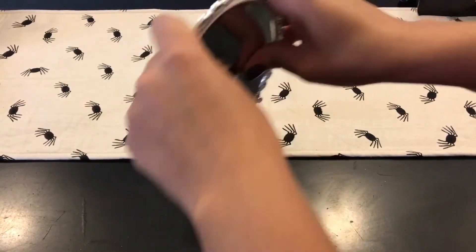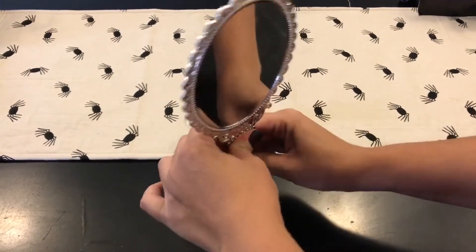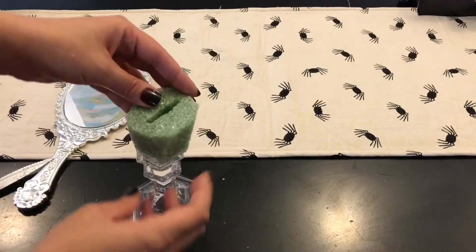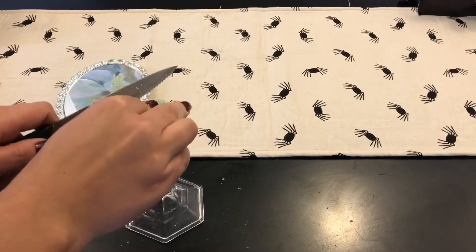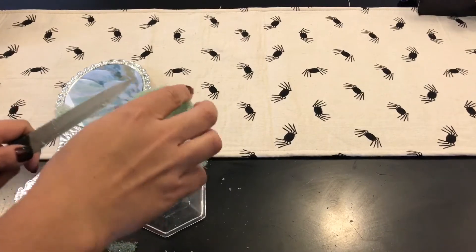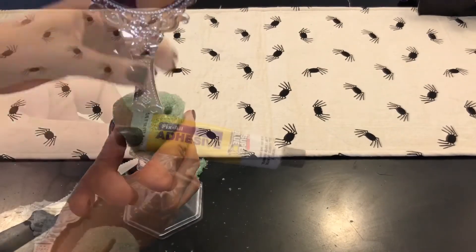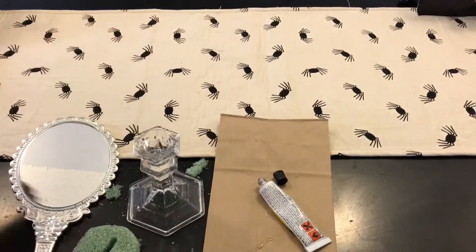What I decided to do was just take the mirror and insert it into the foam, then basically cut around it. It's not the best, you guys — you can do it a lot better than I did. I was just carving down the sides to make it as even as I could possibly make it.